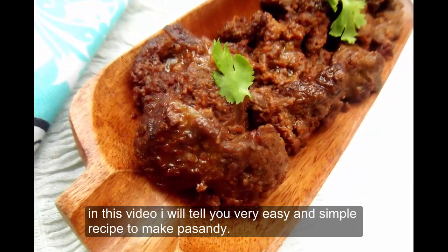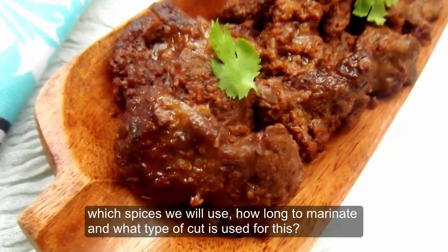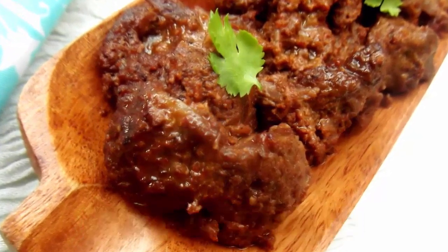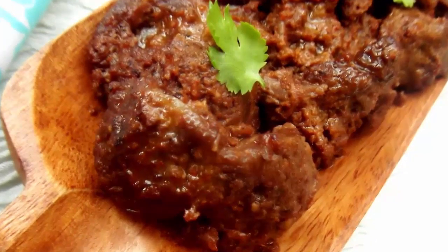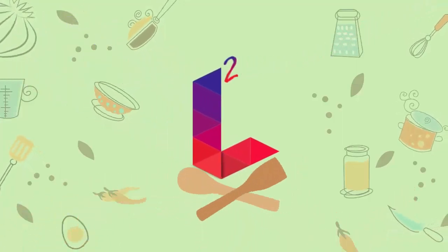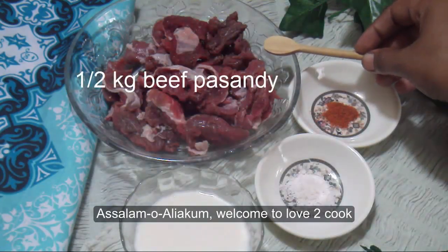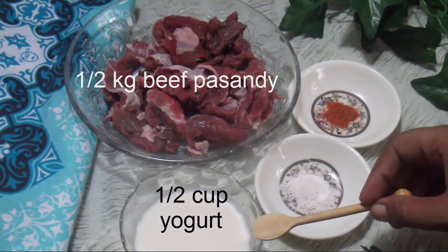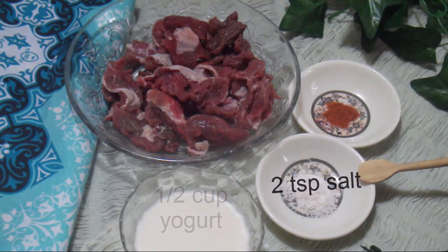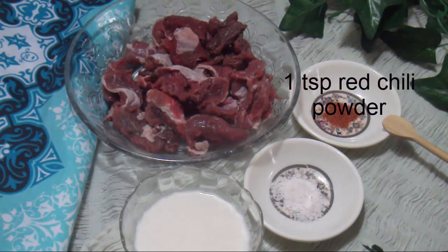This video will be a very easy and simple recipe. Hello and welcome to the Lacta click and date. For this recipe, we will add 1 teaspoon of beef, 2 teaspoons of nut, and 1 teaspoon of red chili powder.